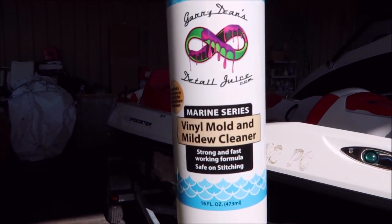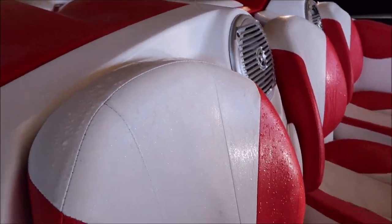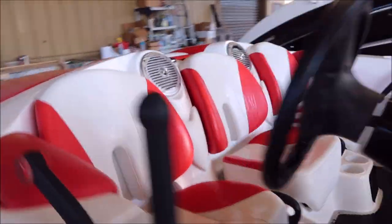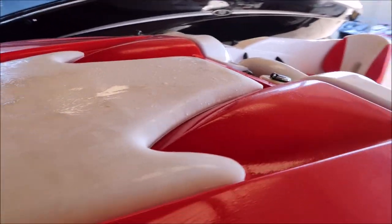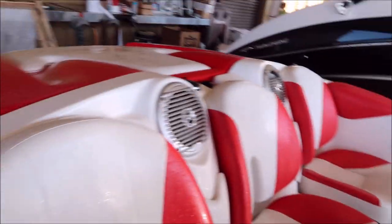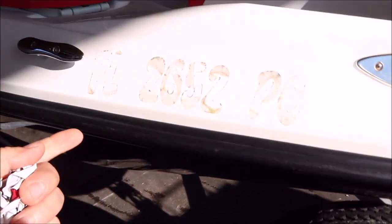All right, the first order of business was I just pre-treated all the vinyl with my vinyl mold and mildew cleaner. I literally just sprayed it on and already you can see how amazing it works. I didn't bother with anything else yet — I just literally sprayed it on and it's doing its thing. You can see what an awesome job it does.